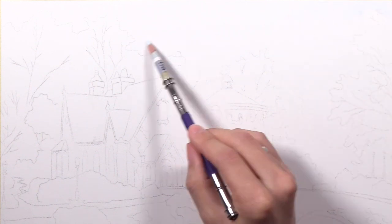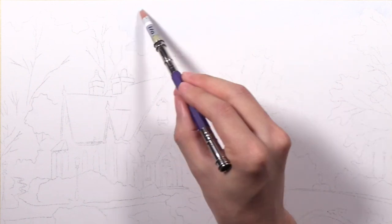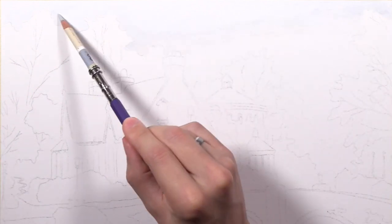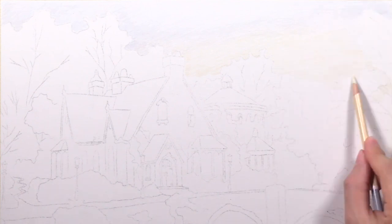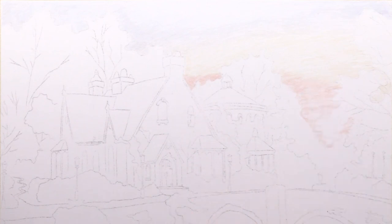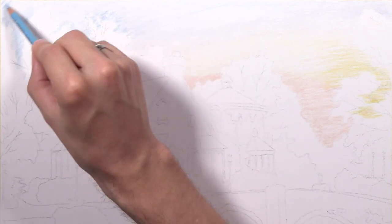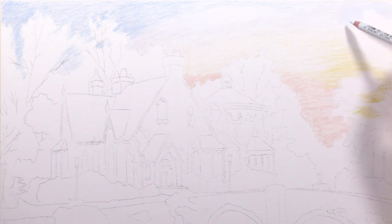Peace everyone, UnmaskArt here and welcome to another time-lapse video. Today I'm sharing the process of the Thomas Kincaid copy in pastels that I did a few weeks ago. This project is on the art club, so if you want to follow along with this entire project I did live stream it — links are in the description for that. You can sign up, otherwise just sit back, relax and enjoy the process.